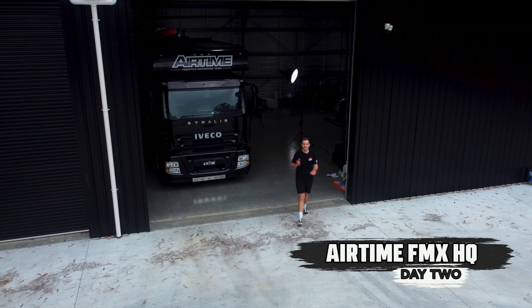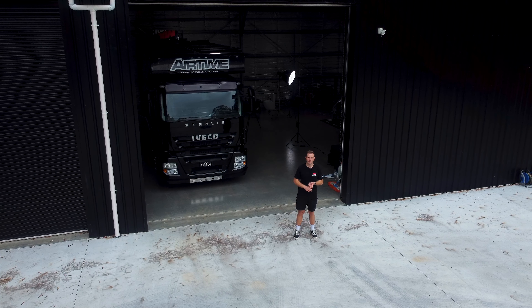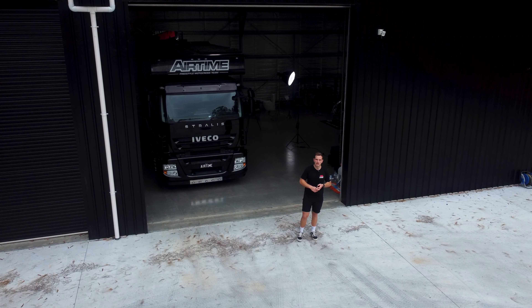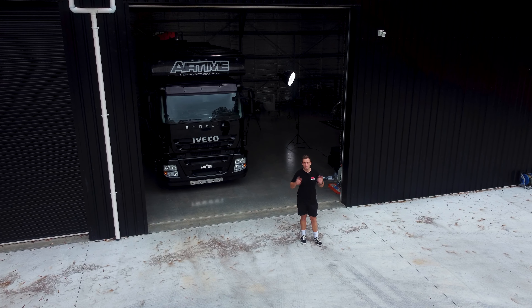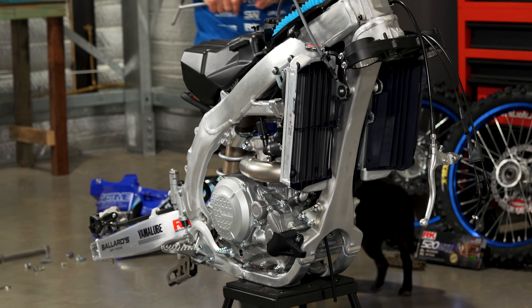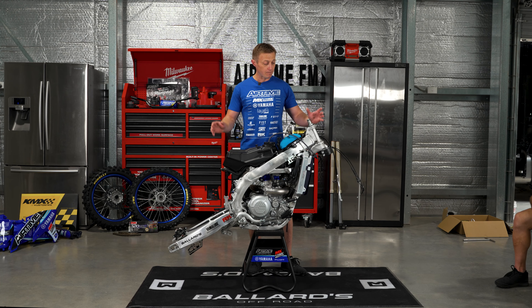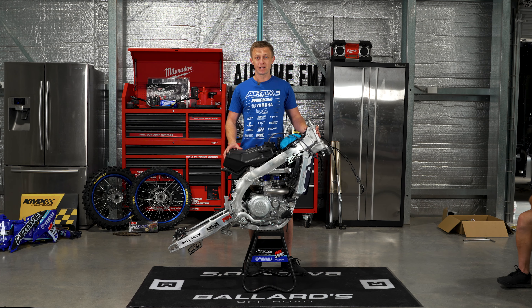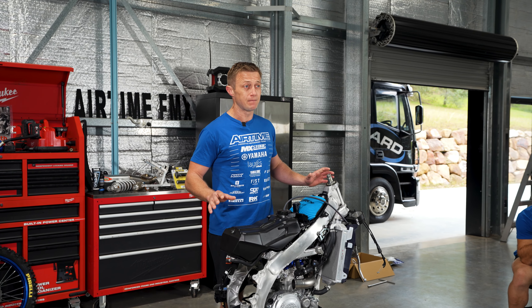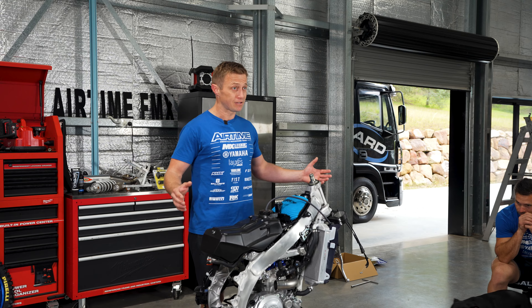We're back here for day two at the Airtime FMX HQ here on the Gold Coast. We've got all the parts back — the suspension back from Raceline and the subframe has been modified. We've got a brand new 2023 model YZ450 that we've fully stripped down. We've had the suspension done, we've modified the subframe, and now it's time to put it all back together.